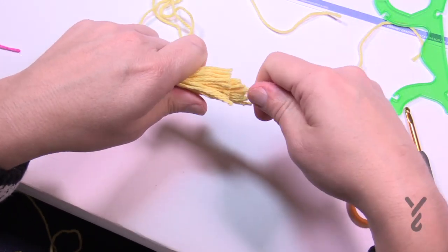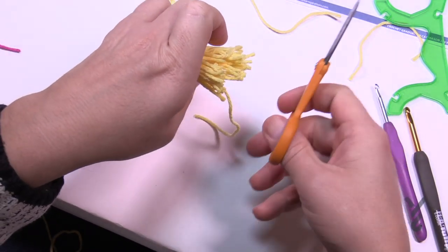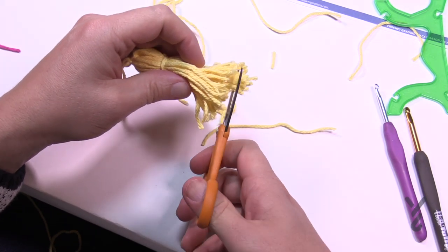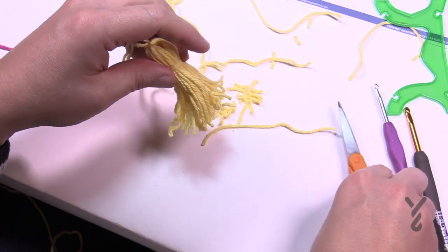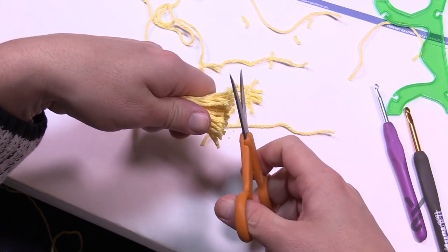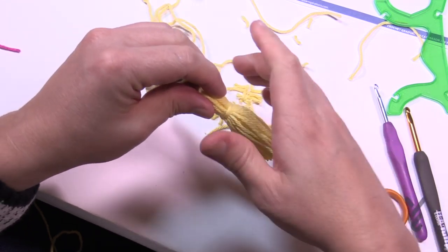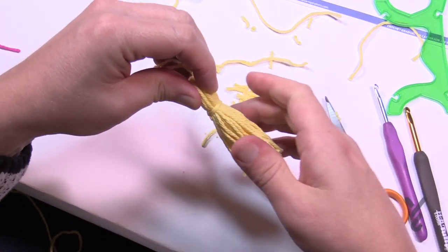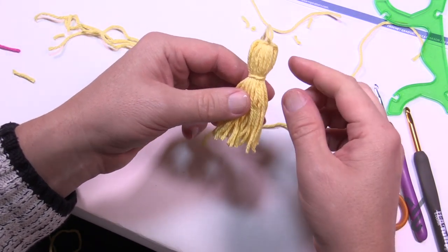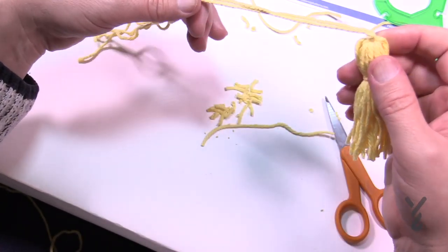To get the tassel looking perfect like in the photograph, align all the long strands and give it a haircut — trim to an even length. Then take a steamer or get it slightly damp, run your fingers through it, and pull it down. If you used the center of the ball it may be rufflier, but once steamed it's good to go. In this case this one is actually ready without steaming.